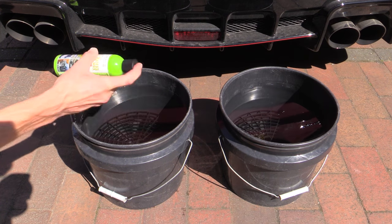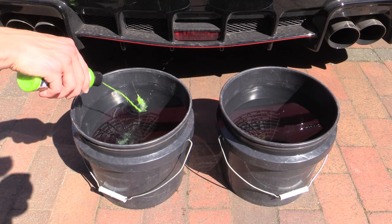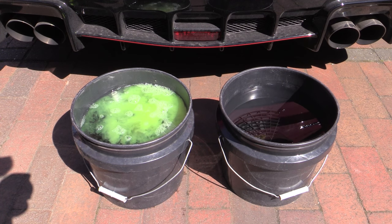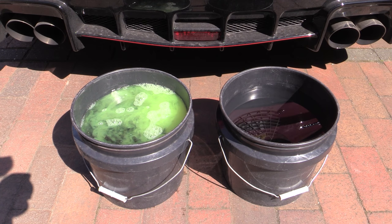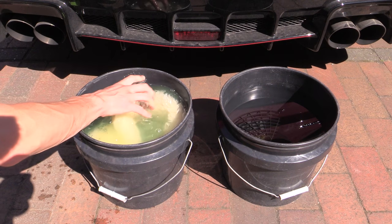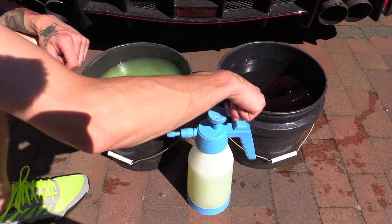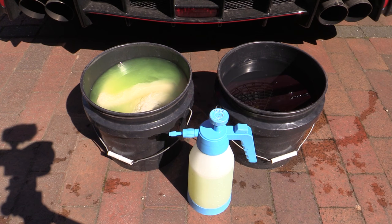The directions state to dilute the product at 1 oz to 2 gallons of water, but not being a stickler for rules I went with what I deemed suitable for the level of dirt on the car - roughly 1 oz per gallon instead. My thinking: I'd much rather deal with smears than swirls. After adding a controlled squirt into my 3 gallon bucket and letting the bright green concentrate disperse through the clear water, I soaked the wash mitts while filling a small pump spray with a similar concentration to prime the dirty surface. Although not necessary, it makes sense in hot conditions for a safer and potentially more thorough clean.